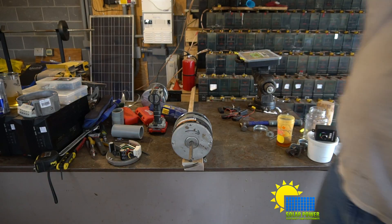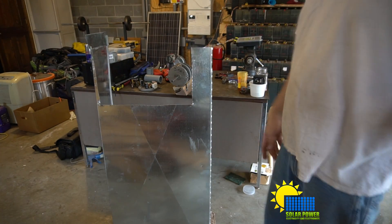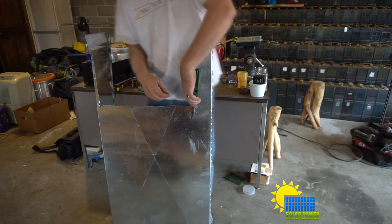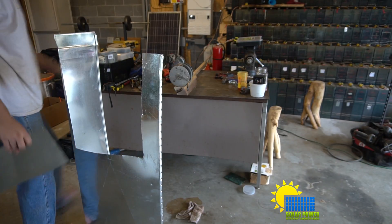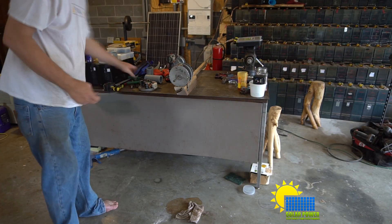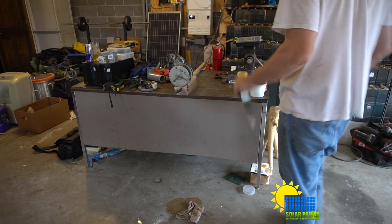What we need to do next is make a tail fin out of some sheet metal. I'm going to take my sheet metal snips — back the camera up just a little — and we're going to cut out a rectangle. Now I've got a sheet metal tail fin. It's kind of flimsy, but we'll see how it does.